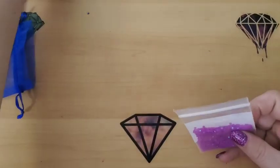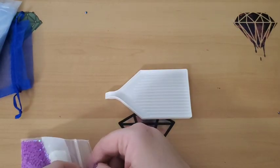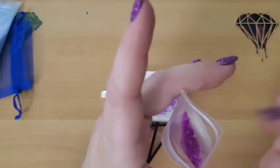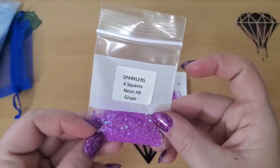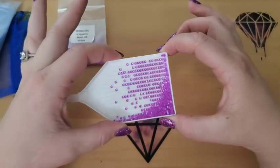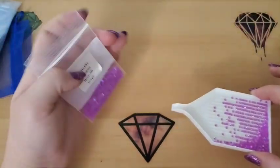Okay, so this first one — I'm going to pour some of them out so you can actually see what they look like outside of the bags. This one is the Neon ABs, Grape. That is the grape ones. These are for squares, which just means they're not square shapes, but they are smaller so they will fit with a square painting. I know some people were kind of confused about that — they ordered squares and they didn't come in squares. Well, no, because they don't make those in squares. But nobody notices the difference because as long as they fit with the squares, that's all that matters.